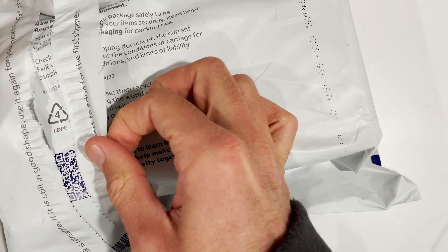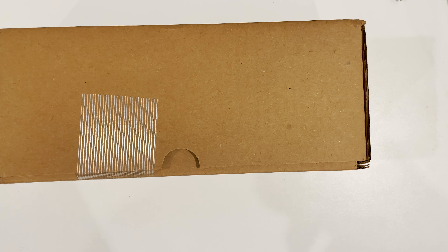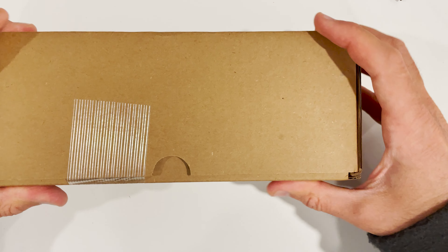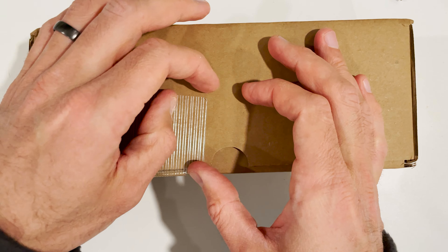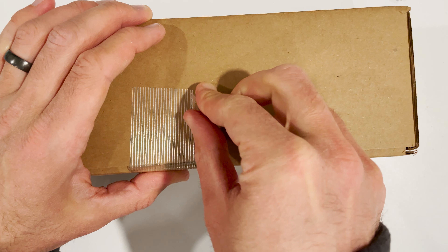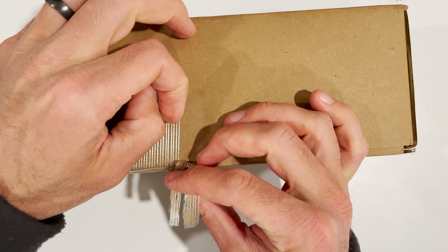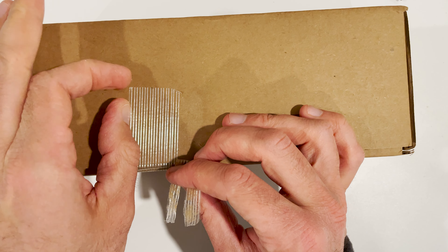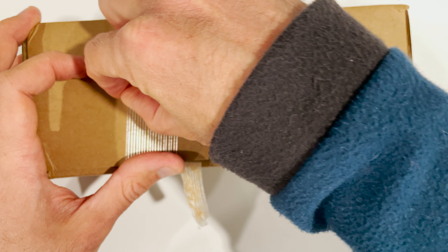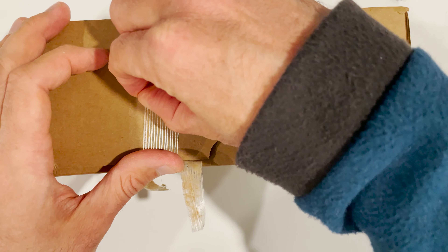Alright, hey everyone, just doing another PCGS unboxing — we have a mail call here. This is the other portion of the same submission: these are the dollar coins, a half dollar, and a Barber dime.